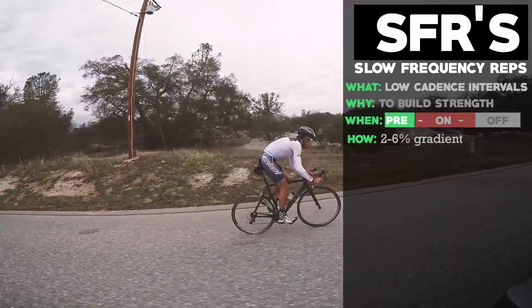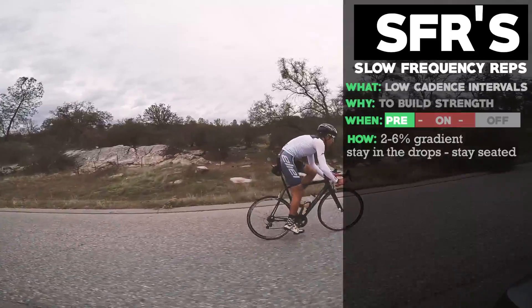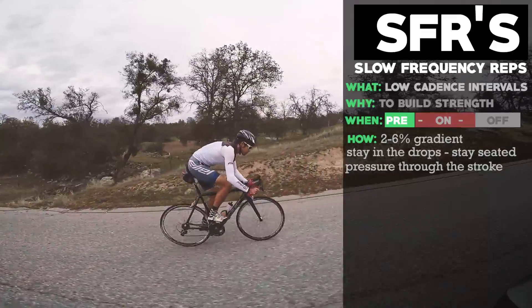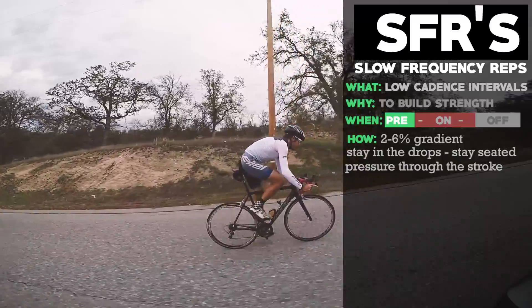You're going to want to find a hill that's about two to eight percent gradient. Stay in the drops and stay seated. You're looking to really apply pressure throughout the whole pedal stroke.